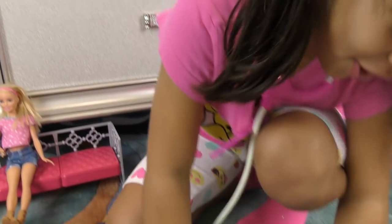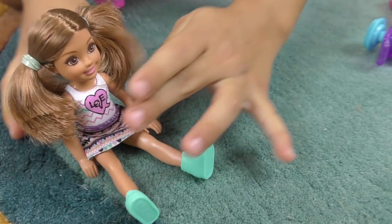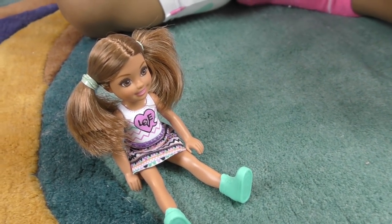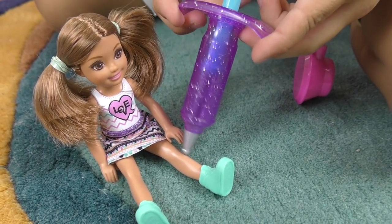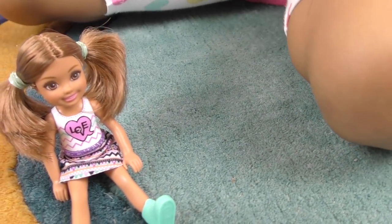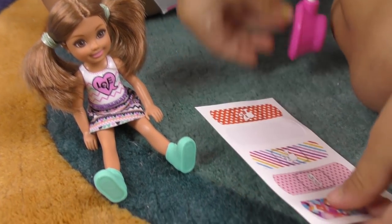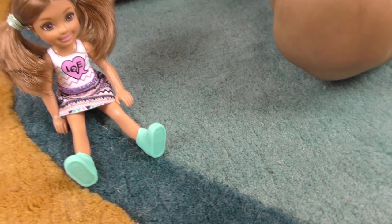To be brave, you're going to get a shot. I don't want to get a shot! You have to — if you want to be healthy. Okay, here we go. All done! Which band-aid do you want? I want the rainbow one. That's pretty — she likes the rainbow band-aid.